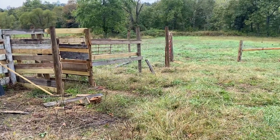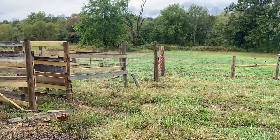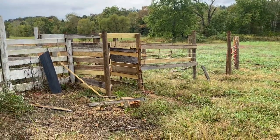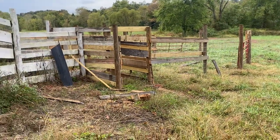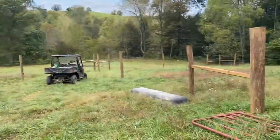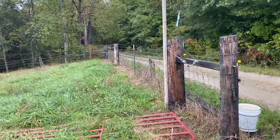It's ugly right now and it'll all be painted and look good, but that'll be a holding pen right there where you see the wires. And then this little area right here I'm going to concrete so I can put our chute right against it.